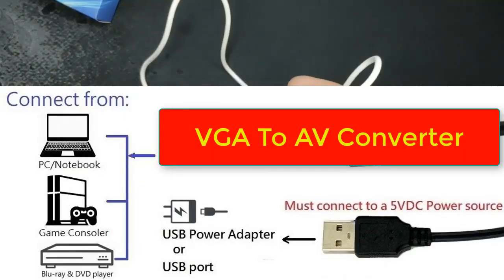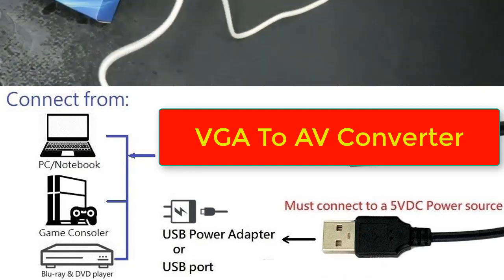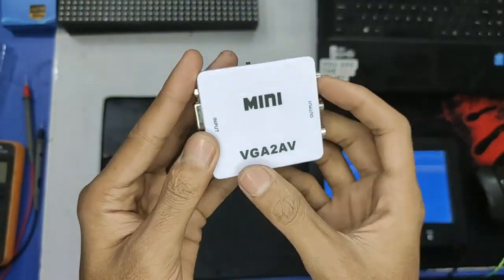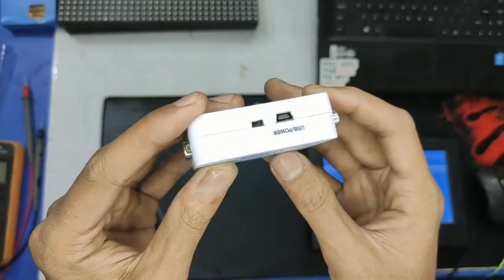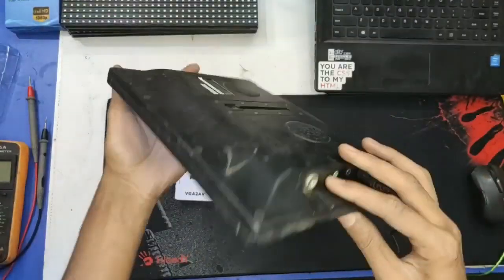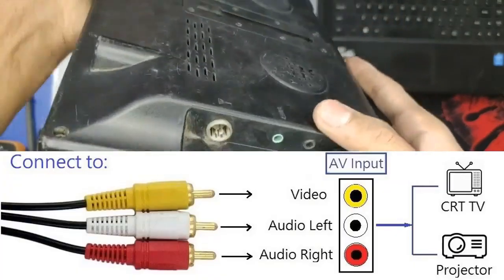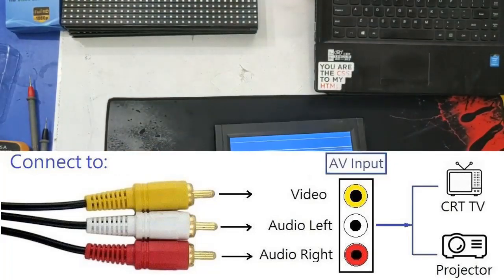I'll show how it's connected — connect this way, and this will go into any USB power option. It's powered up now. This is the VGA to AV converter — here is VGA input, audio input, and the power-on switch. This is the monitor — it has AV input. Here is AV out, here is AV in — AV in is a 3.5 millimeter jack.